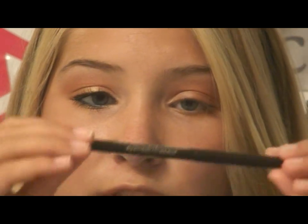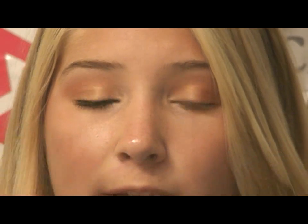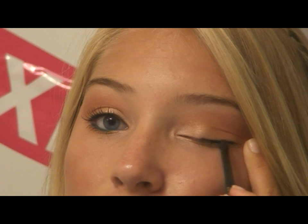Now for eyeliner on top, I'm going to use this Maybelline Onyx Waterproof Eyeliner — it's the blackest eyeliner that I have. I'm going to line my upper tightline and then line my upper lash line. And now for the fun part, we're going to do a color on the bottom waterline using the Urban Decay 24/7 liner in Flipside, which is this gorgeous teal color. I'm going to go ahead and pack that on my waterline.